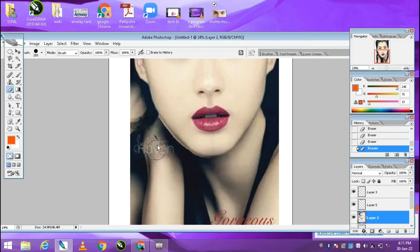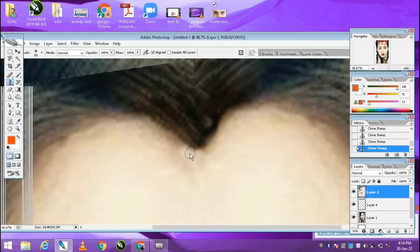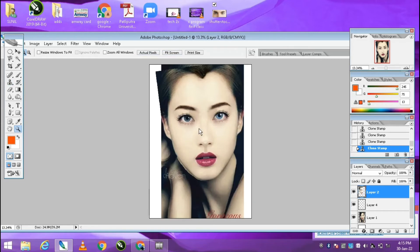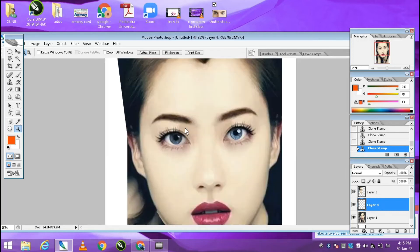I am using this copyright picture to show you how you can make any photo look this attractive. I hope you liked the video. Please like and subscribe to my channel. There are a lot more things you need to know, so please continue watching. Thank you.